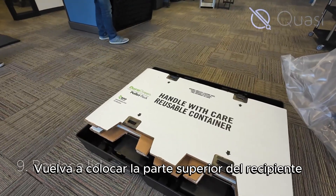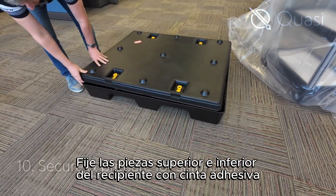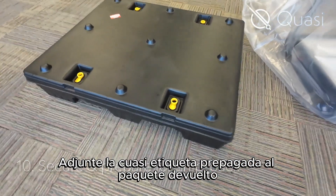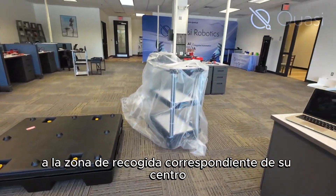Replace the top of the container, then secure the top and bottom pieces with tape and plastic wrap to prepare for shipback. Attach the prepaid Quasi label to the returning package and take the shipment to the appropriate pickup area in your facility.